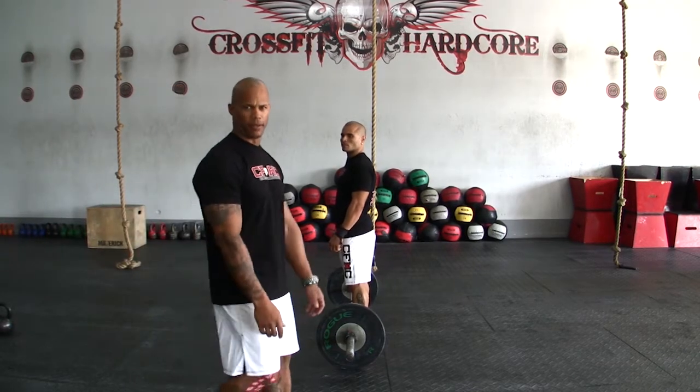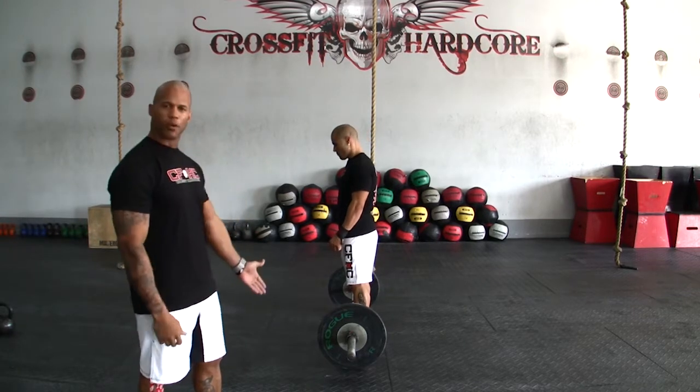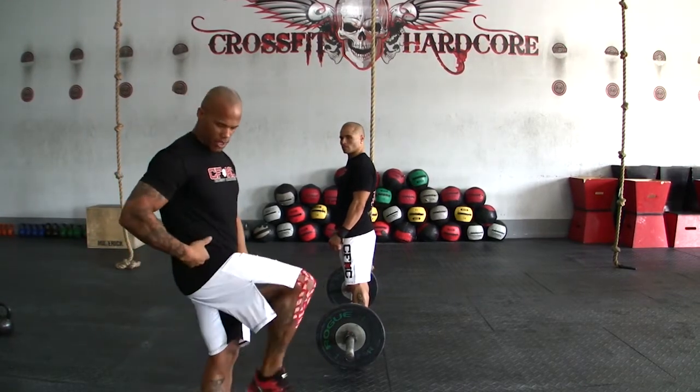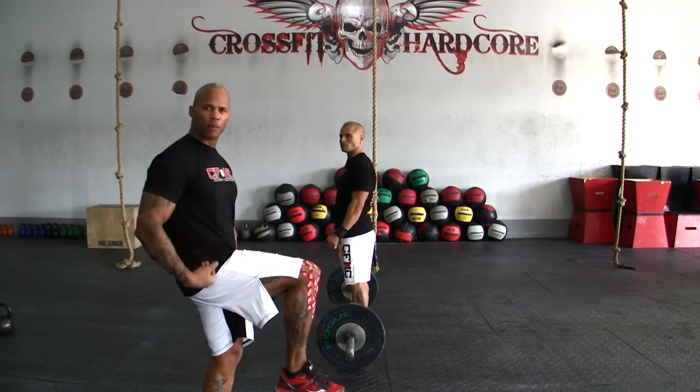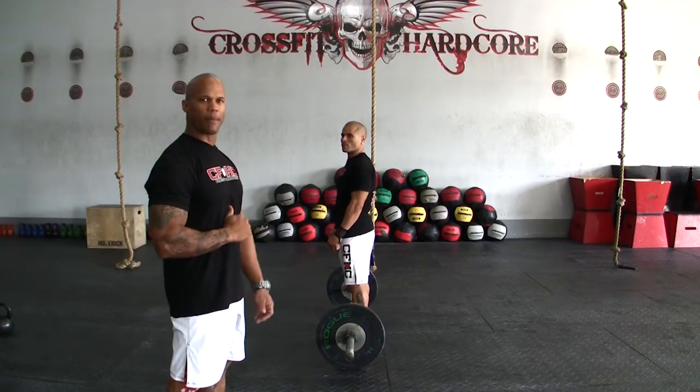This is a squat clean. The bar will start from the ground, clean the bar to the shoulders. We're looking for a deep squat — hip crease below the top of the knee, so parallel or slightly below — and you're going to come up to a full extension before the bar can be dropped back down.